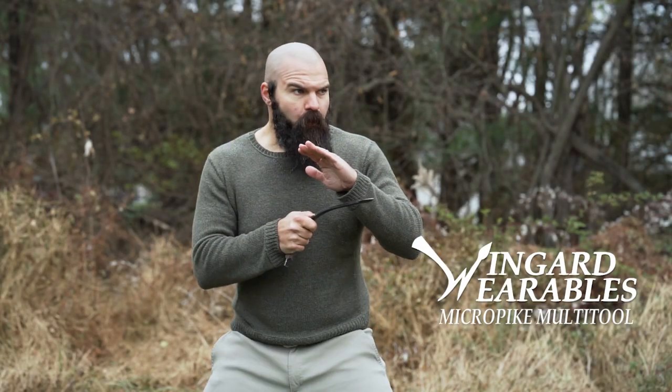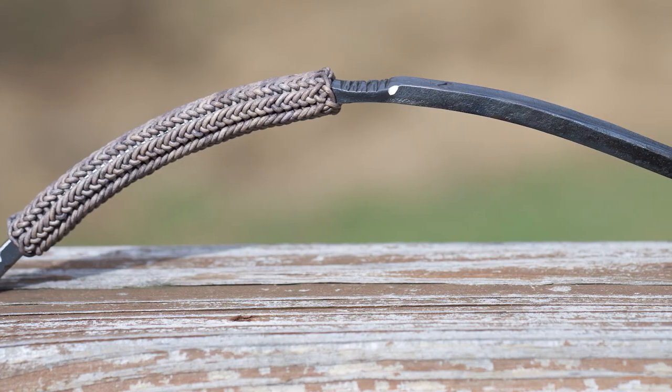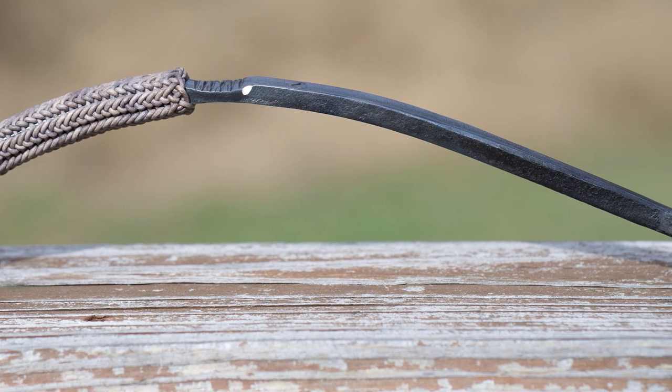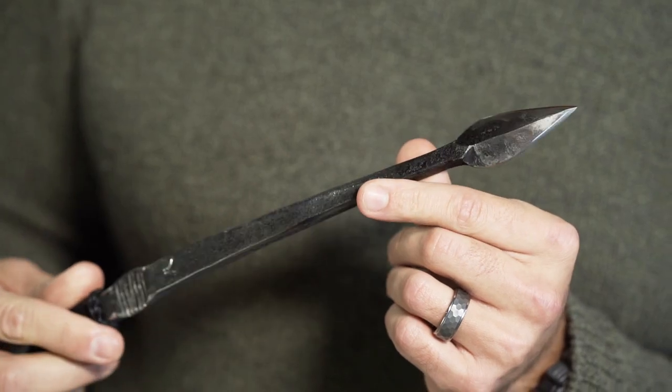Meet the Micropike Multi-Tool, a unique solution for everyday carry. We wanted the thrust of a long knife with the rapid access and concealment of the short blade. It features a leaf blade inspired by the classic battle-proven spear.